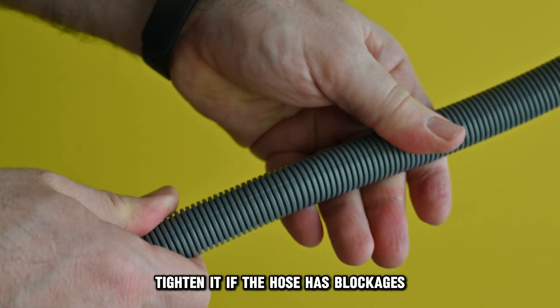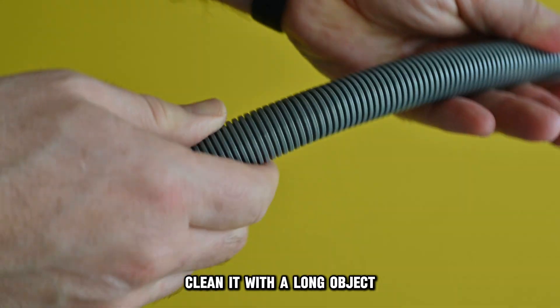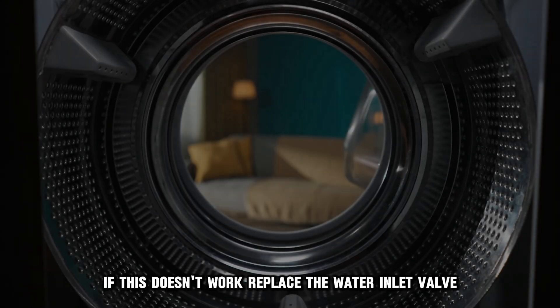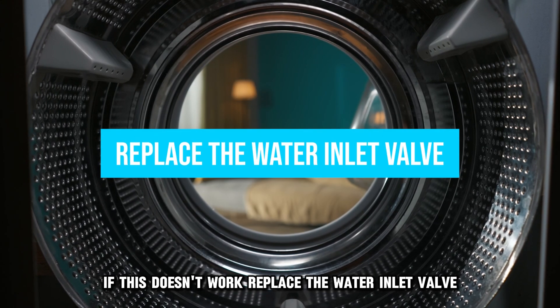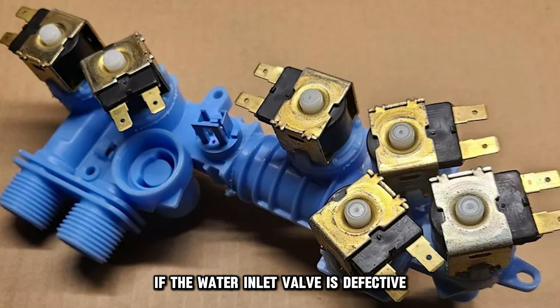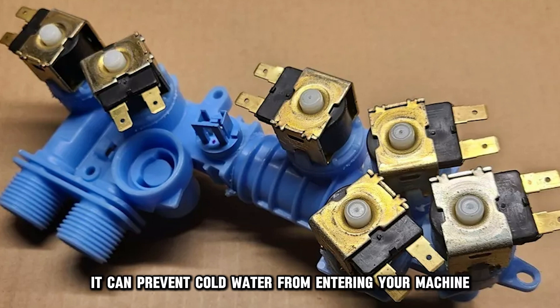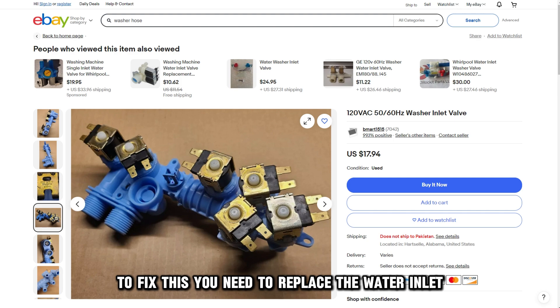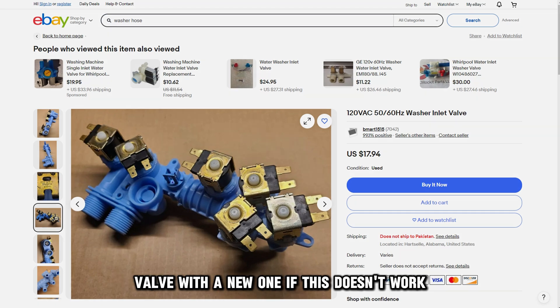If the hose has blockages, clean it with a long object. Get a new hose if the current one is damaged. If this doesn't work, replace the water inlet valve. If the water inlet valve is defective, it can prevent cold water from entering your machine. To fix this, you need to replace the water inlet valve with a new one.